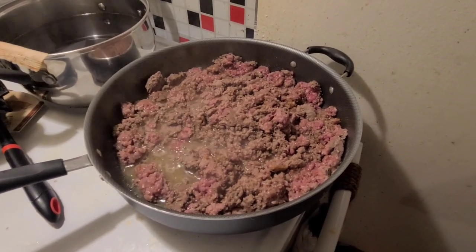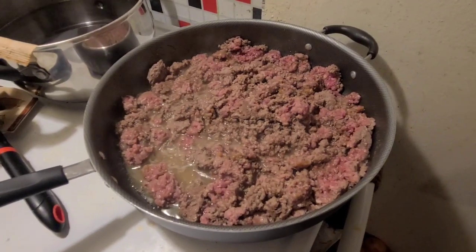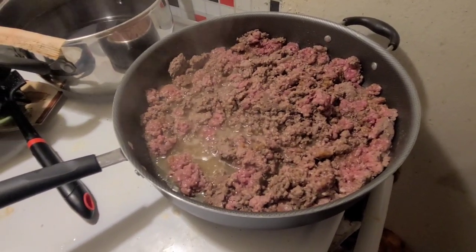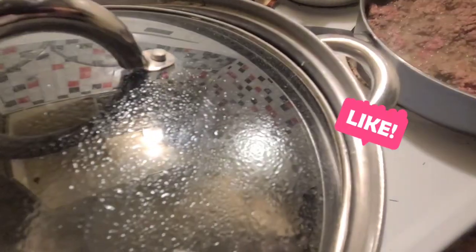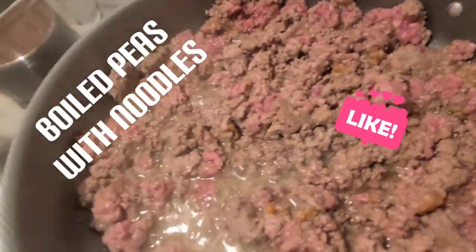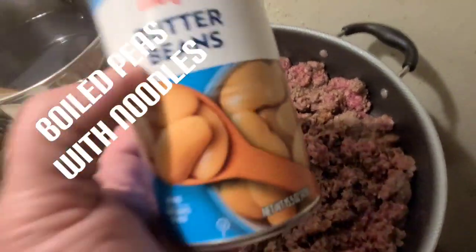Right now I've got hamburger going, I've got some onions cut up to put in there. I already put in some garlic powder and some of that Badilla seasoning. I've got the water going for the noodles — I'll put the noodles in and then I'll put peas with it.